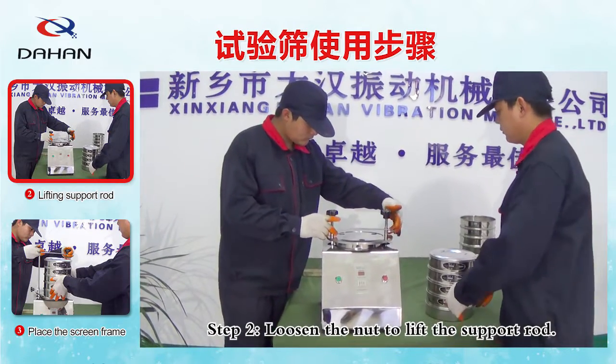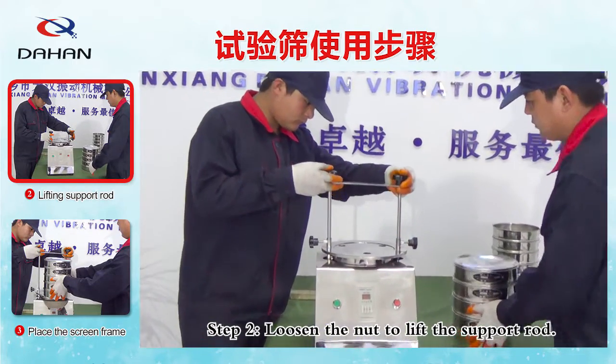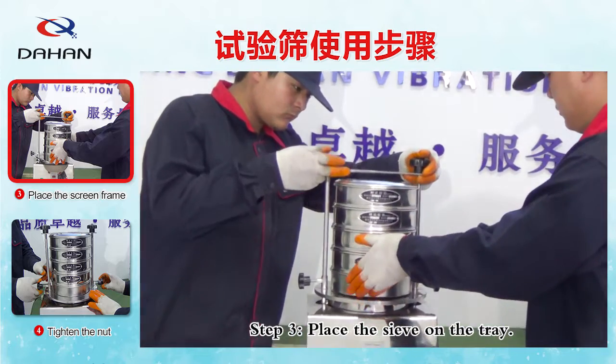Step 2: Loosen the nut to lift the support rod. Step 3: Place the sieve on the tray.